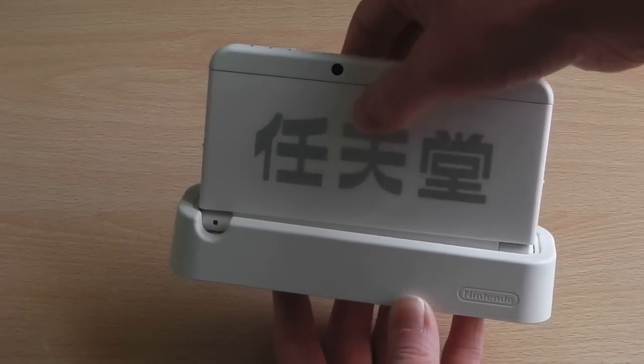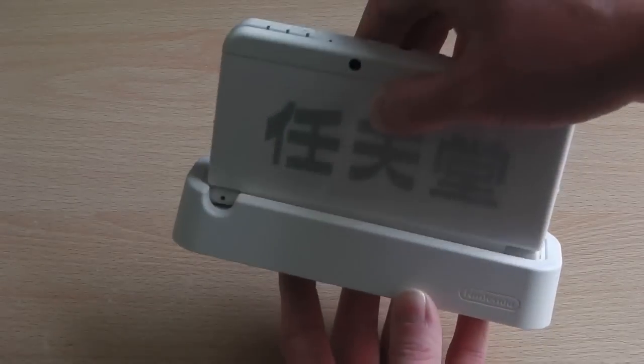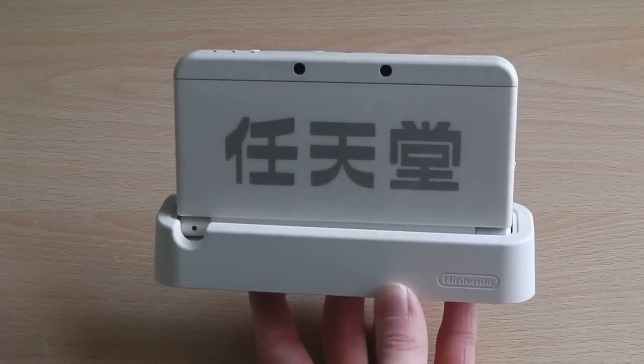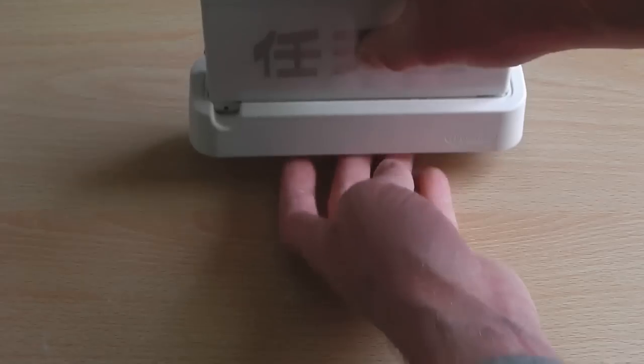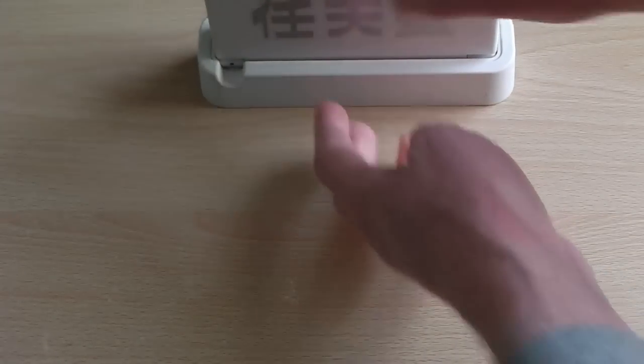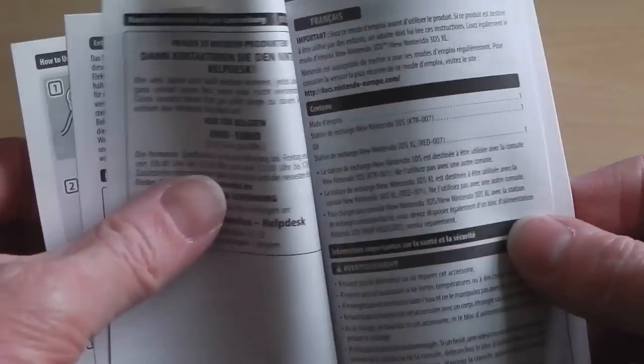Nothing spectacular, but once set up properly it does look pretty cool. I think I'll just stick with the normal charging process, but at least it shows off the faceplate you're currently using to everyone else in the room. In addition to the cradle itself, you also get some documentation explaining how to use it — which is quite amusing because it's a very simple piece of kit.